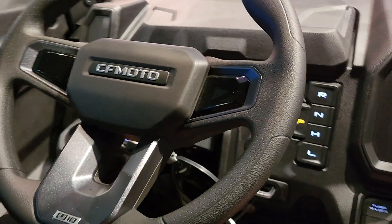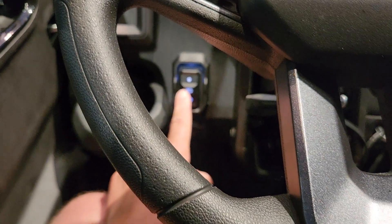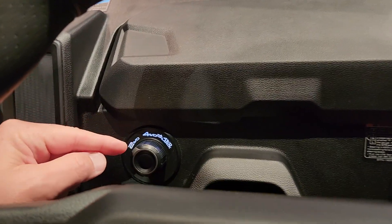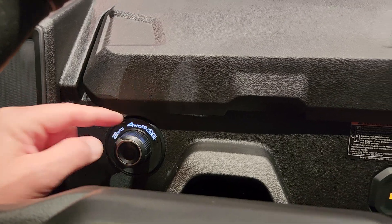The steering wheel is adjustable. You've got tilt steer right down here. You've got your headlight switch. You do have some storage up here. Four-wheel drive adjustment right here — two-wheel drive, four-wheel drive, and four-wheel drive diff lock.